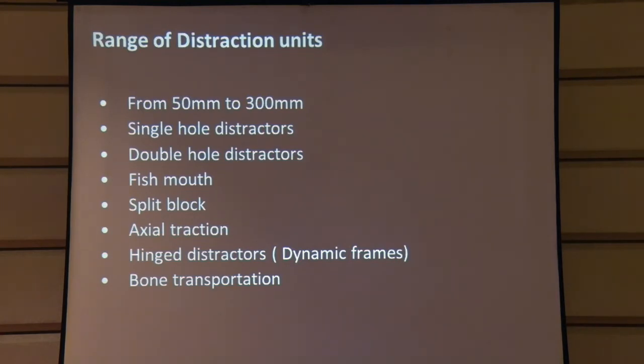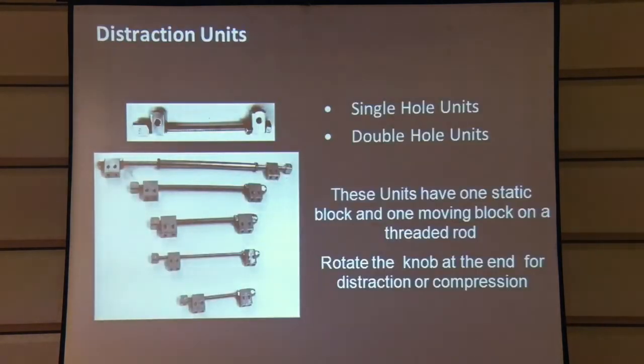Our range goes from a 2-inch (50 mm) distractor up to a 12-inch distractor, with single hole and double hole variants. We have also modified some distractors with a fish mouth so they can be hooked onto an already made frame. As the distractor gets longer, we have added a sleeve so that the rod does not bend. We have single block and double block configurations available.